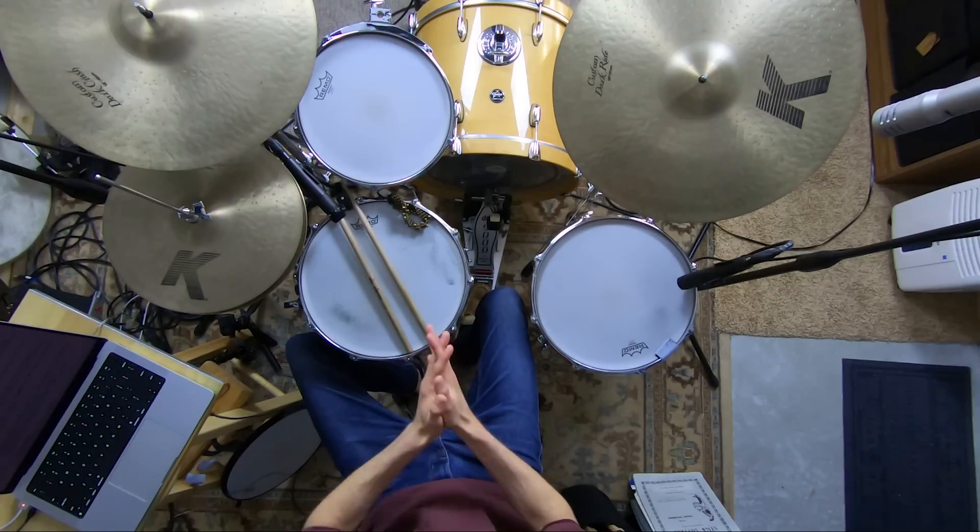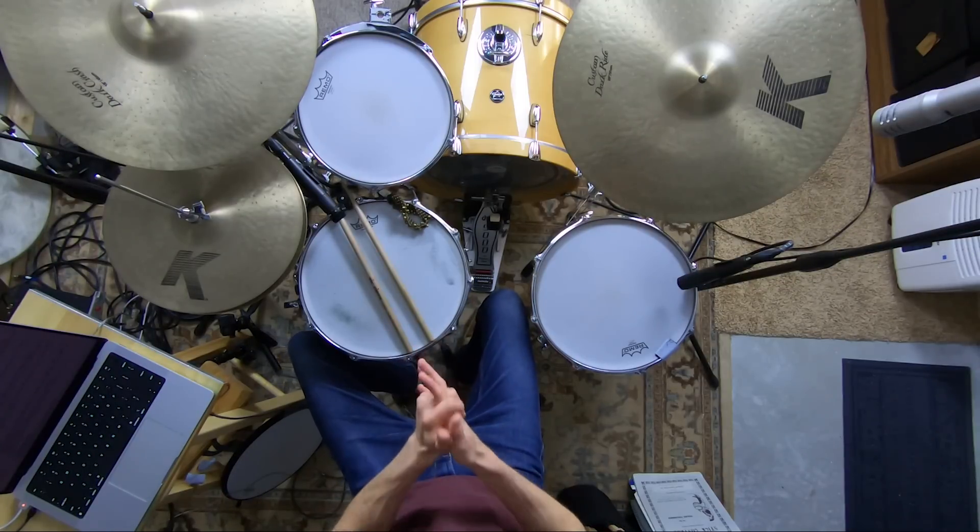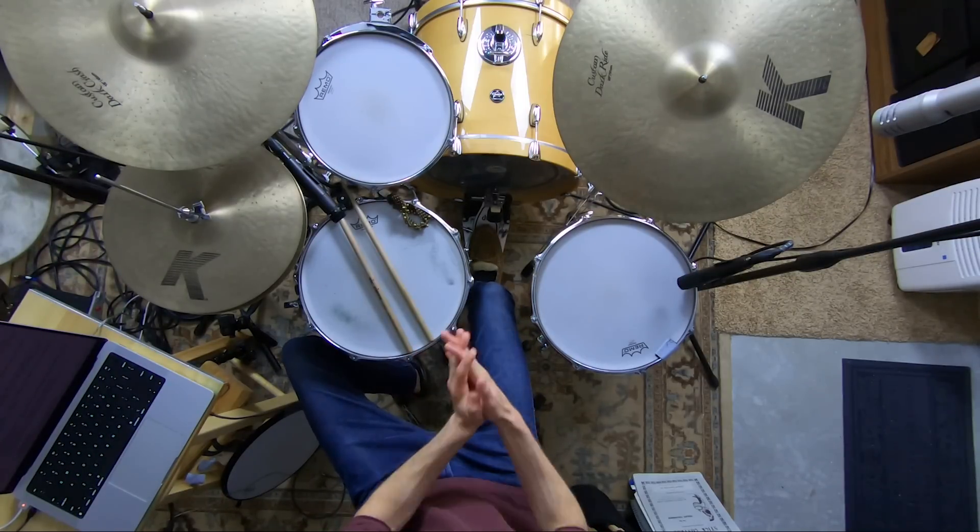Hey, welcome to the Non-Glamorous Drummer. I'm so glad you're hanging out today. I'm here to help you become the drummer and musician that others want to play with — who sounds awesome with a band, making music, nailing your favorite songs. I help you do this by giving you the core non-glamorous drumming skills, the simple building blocks that help you grow faster and with less overwhelm.